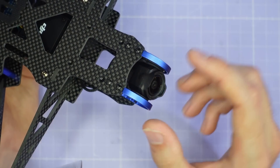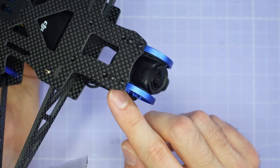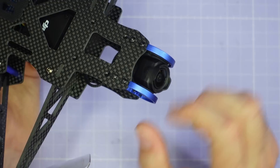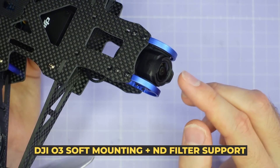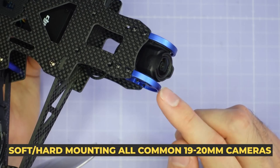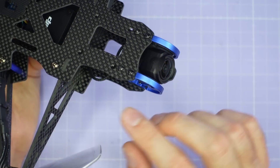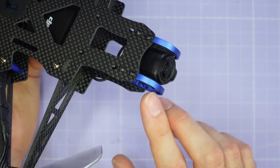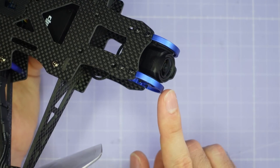At the front of the frame we have a brand new 7000 series anodized aluminium camera cage, available from CNC Drones in black, blue, green, or red so you can match it to your build. It supports the same mounting approach as previous V5 frames — you can soft mount the DJI O3 camera with full ND filter support, soft mount the original V1 air unit DJI camera, hard mount any 19mm FPV camera, and there's support for 3D printed mounts for just about any camera. The camera can be positioned so it's protected by the cage but doesn't appear in the FPV feed.